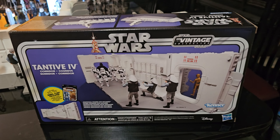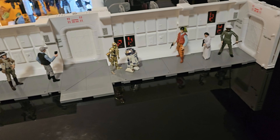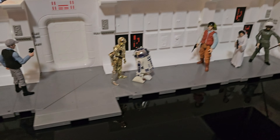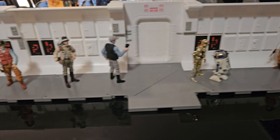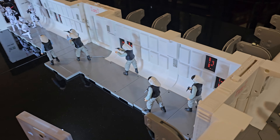G'day everyone. I recently opened up another one of these play sets, the TN4 corridor, and I added it to my existing setup.